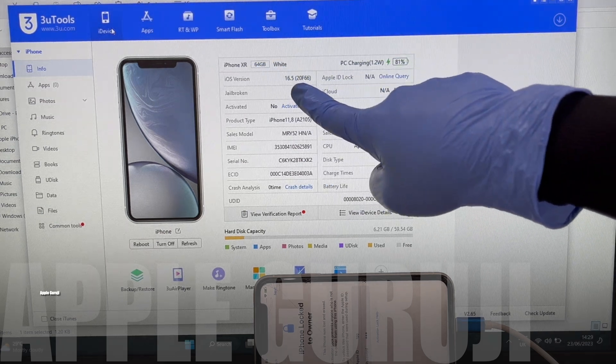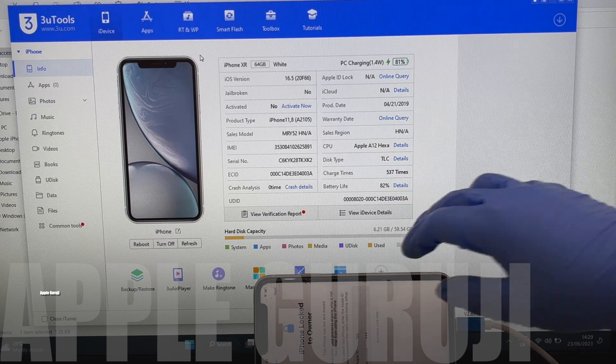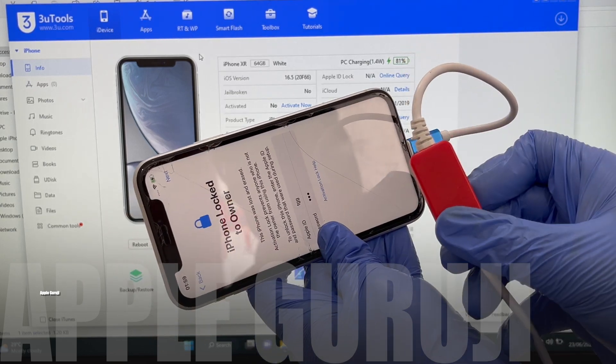This iPhone XR is iCloud activation locked. I will be using a DCSD USB cable to do this process.